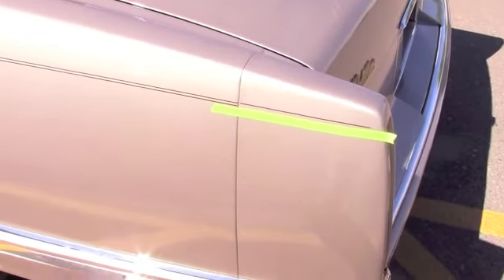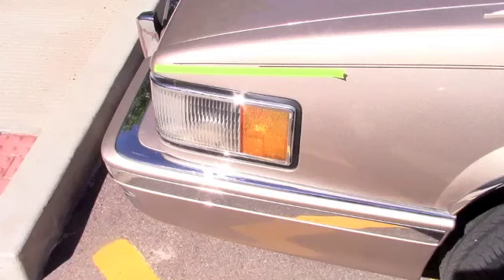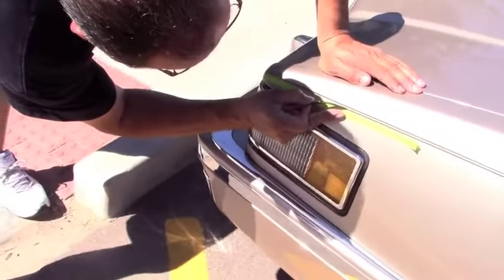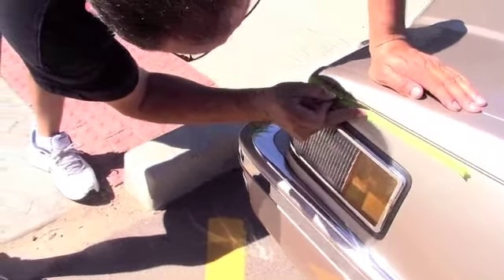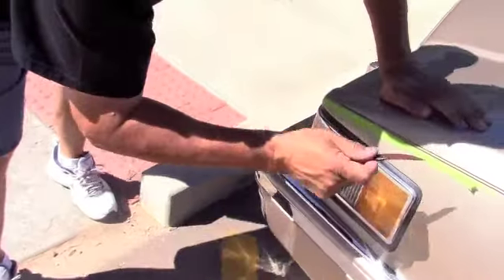Blending the pinstripe together is actually pretty easy. It just takes a piece of alignment tape and a steady hand. You don't use a traditional pink brush — you can use a special feather tip brush.